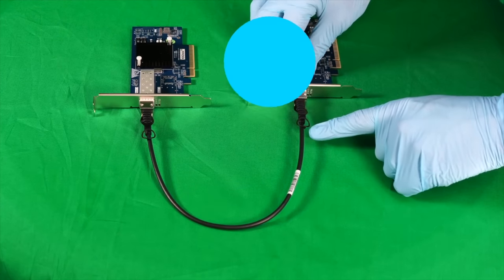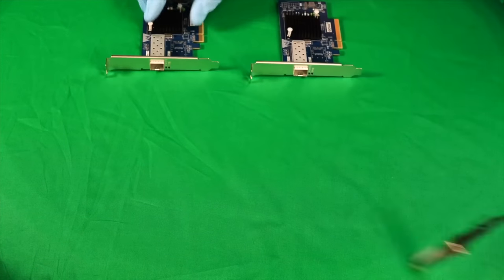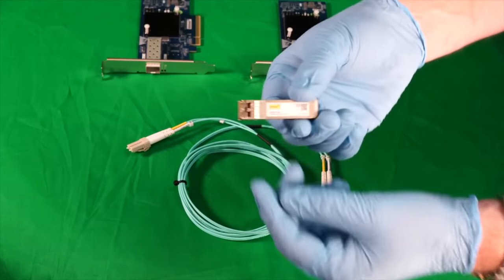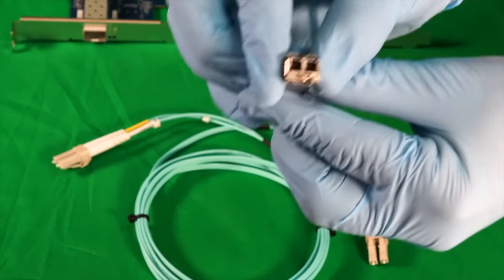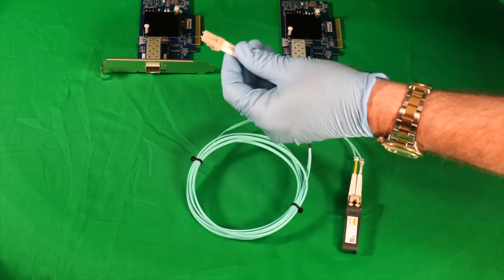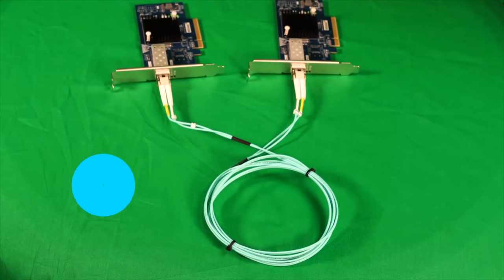To release one of these SFP connections, there's a little tab here that you pull on — it helps if you push in on the cable at the same time, and they slide out easily. This is fine if your PCs are within the same room, but if you're going to run longer runs, you probably want to consider fiber. To connect a fiber cable to the port, you need the fiber optic transceiver. You insert it into the port, and then insert the cable as if it were a pre-made cable — your first fiber optic connection up and running.